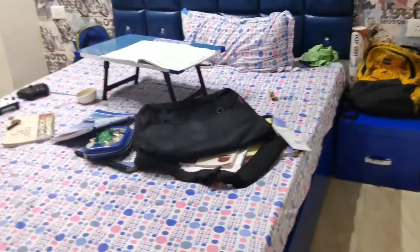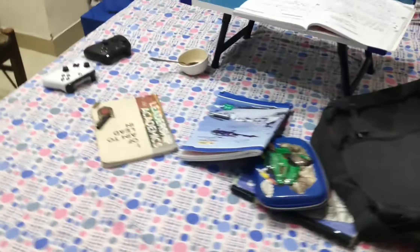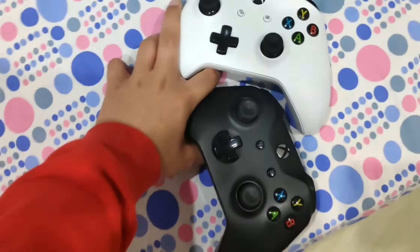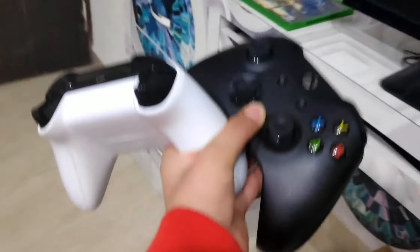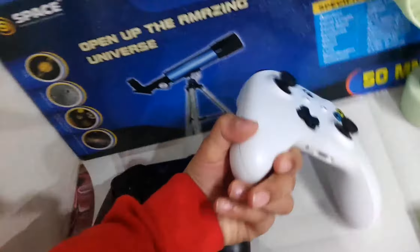As you can all see, this is the bed over here — we have my notebook and all of the stuff because I was studying. First, let's take my controllers because I was playing Tekken with my dad and I didn't even pick them up. I was actually playing Tekken 7, so let's keep the controllers first.